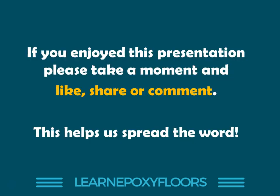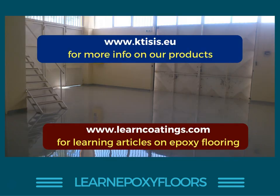That was my Q&A today. If you enjoyed this presentation, please take a moment to like and share the video, leave a comment, and leave your questions below — I'm trying to make more Q&A videos. This helps me spread the word. Our websites are ktc.eu for our company and products, and learncodings.com where you can get learning articles on epoxy flooring and learn all about our online course. I'll post a link to the course below. Thank you very much for watching, and if you haven't subscribed, remember to subscribe to our channel so you get notified when we bring out new videos.